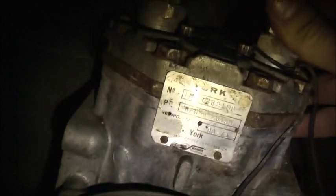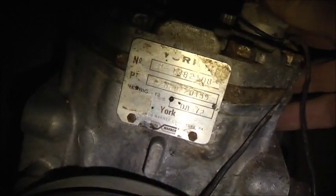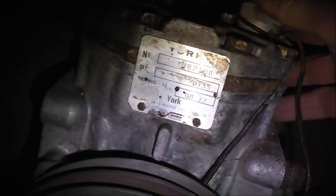I've got this one here cleaned up. This works — this is an old York Borg Warner compressor, refrigerant number 12, 1972. There you go — it's a reciprocating AC automotive compressor.